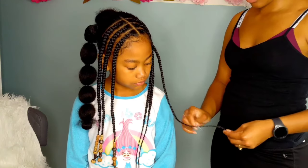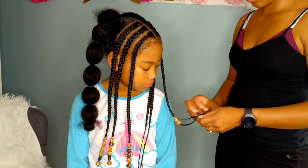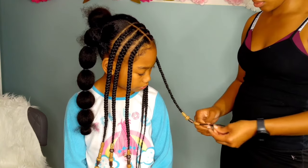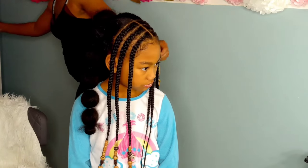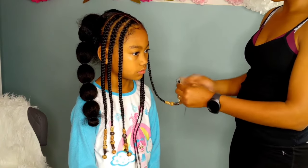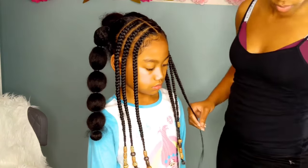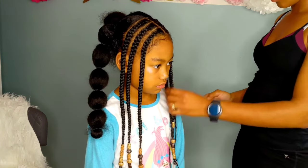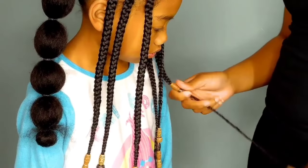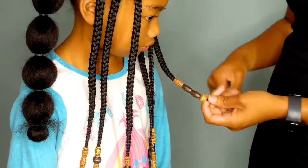Now it is time to add beads to the ends of Kalia's braids. I purchased these wooden beads at my local beauty supply store — this was during the time when the Fulani braids and the Beyoncé Lemonade braids were really trending and popular. They fit perfectly for this look. If you can't find wooden beads, find some brown or tan beads — that will work just fine. These are a bit difficult to work with because the holes are so tiny. I use a bead threader to add the beads to her hair, which you can purchase at your local beauty supply store, Walmart, or anywhere that sells beads.